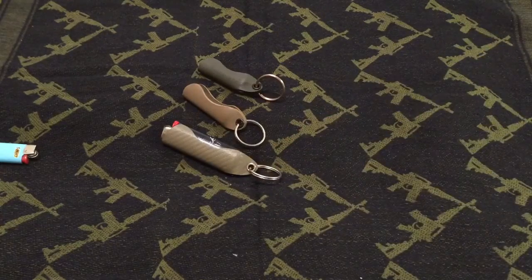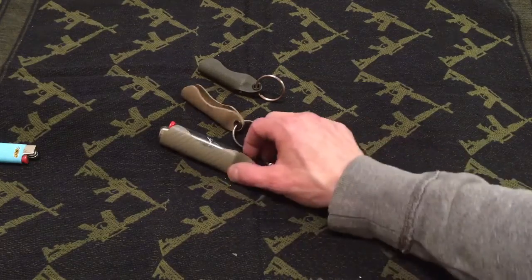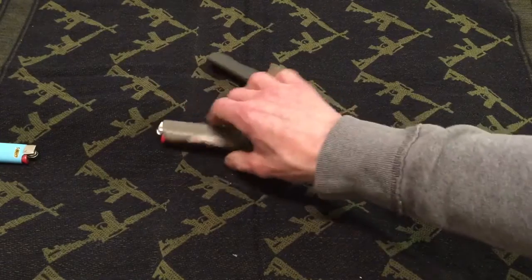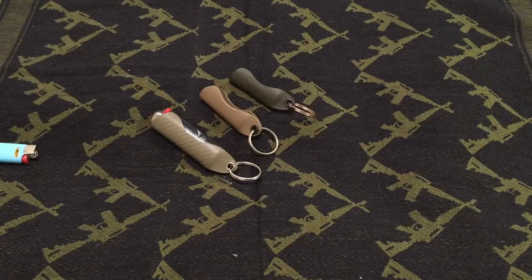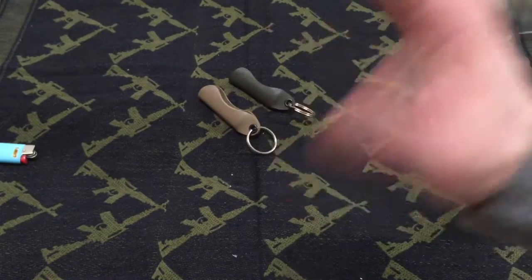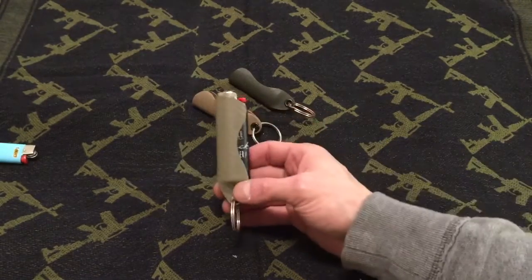I beat it up, throw it around, put it in my pocket, and it's had literally no wear on it. It's really heavy-duty kydex — I think it's the 0.80 thickness. It's pretty ergonomic, fits in your hand pretty good. I've had these in my kits since then; I usually keep a fresh lighter in each of them. They're just great — I don't put it on my keychain, but I actually find that I play with it a lot when I get bored.